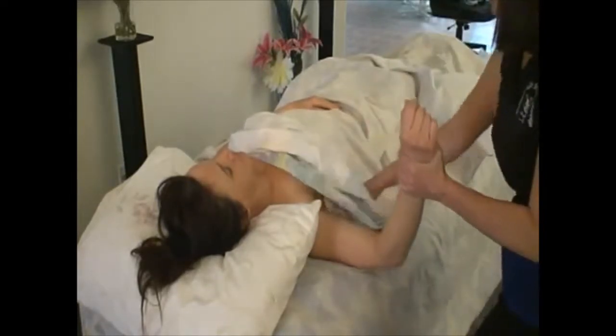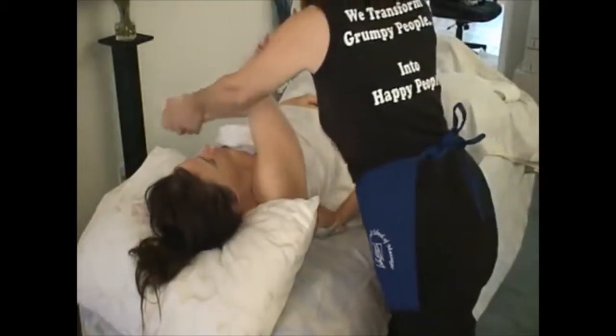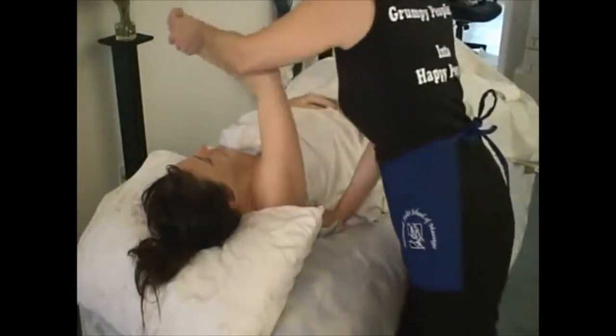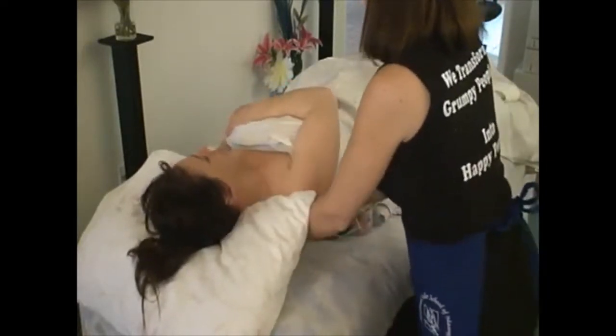We're going to wrap the arm, get it loose. We're going to do a counter strain to the scapula — the subscapularis. You're going to put a fist right into the scapula to push it in. Bring the arm over. From this, you could choose to leave the arm there and do the north-south, east-west for the scapula to see if there's any restrictions that you haven't released yet.